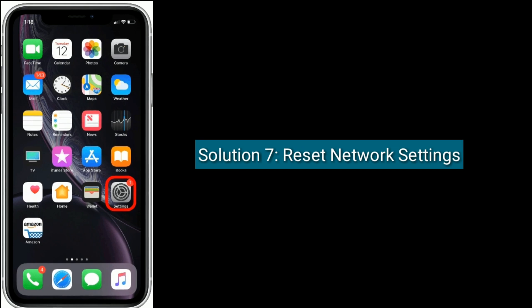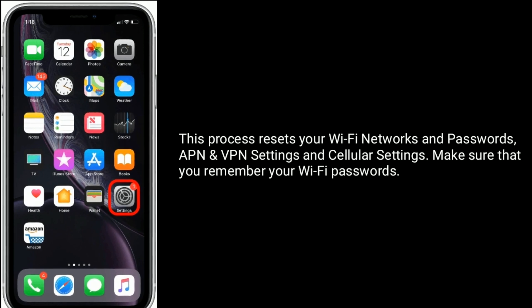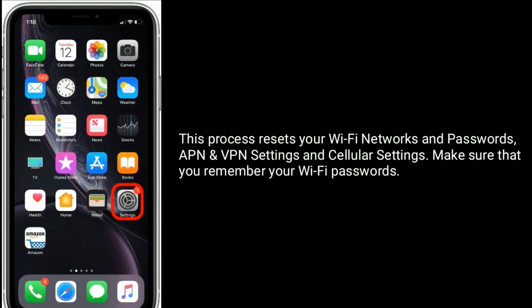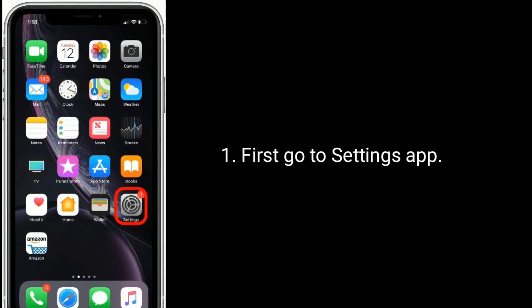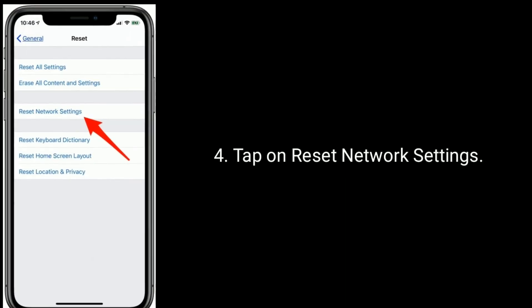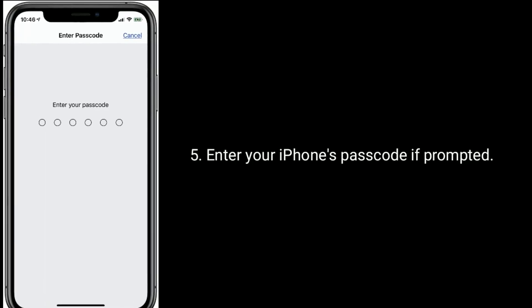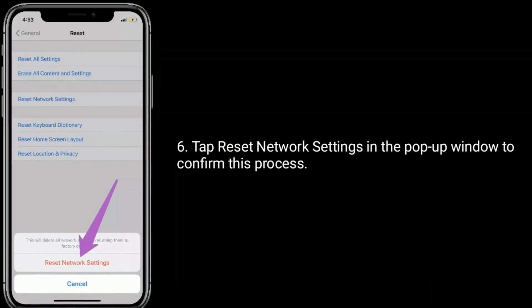Solution 7 is to reset Network Settings. This process resets your Wi-Fi networks and passwords, APN and VPN settings, and cellular settings. Make sure that you remember your Wi-Fi passwords. Go to the Settings app, scroll down and tap on General, then tap on Reset at the bottom. Tap on Reset Network Settings, enter your iPhone's passcode if prompted, then tap Reset Network Settings in the pop-up window to confirm.